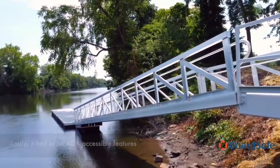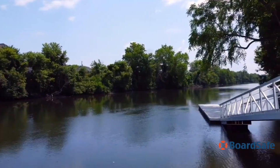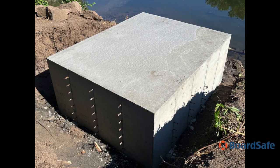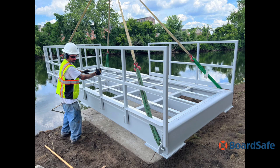Our solution was to install a foundation that supported a cantilevered deck that projected out over the river. A concrete foundation was excavated, forms installed, and then poured. The cantilevered steel deck was then bolted to the foundation and decking installed.